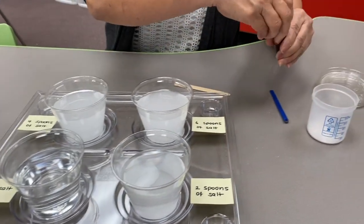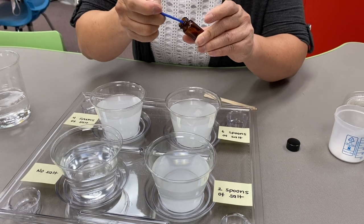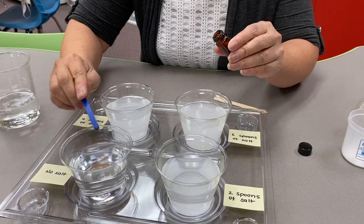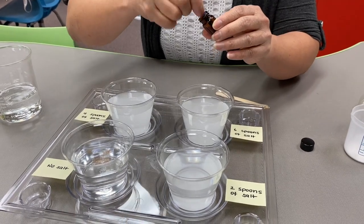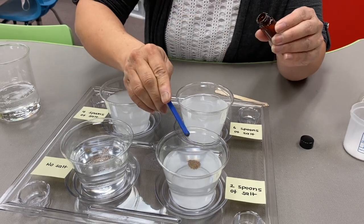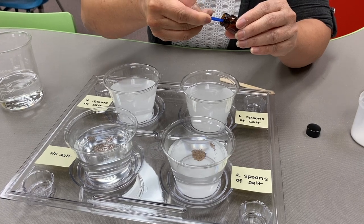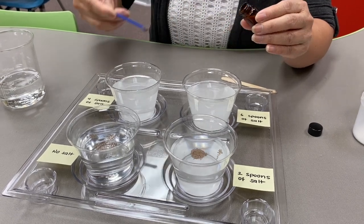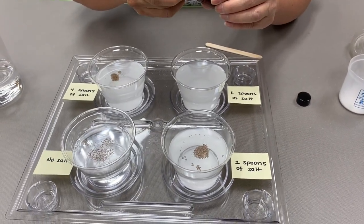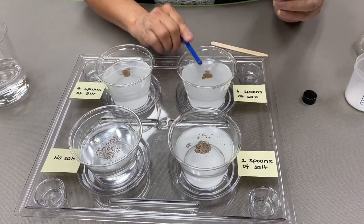After mixing, I'm going to put a teeny tiny spoonful of brine shrimp in each cup: one in the cup with no salt, one in the cup with two spoons of salt, one in the cup with four spoons of salt, and one in the cup with six spoons of salt.